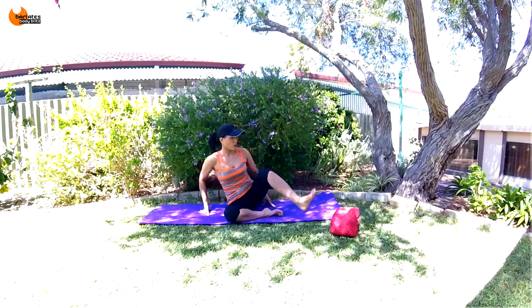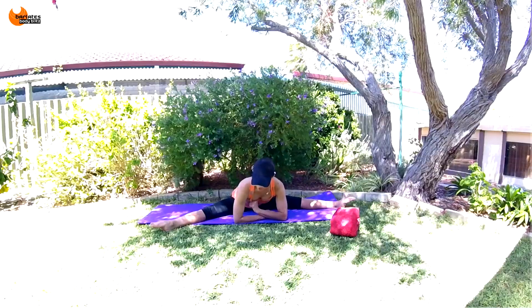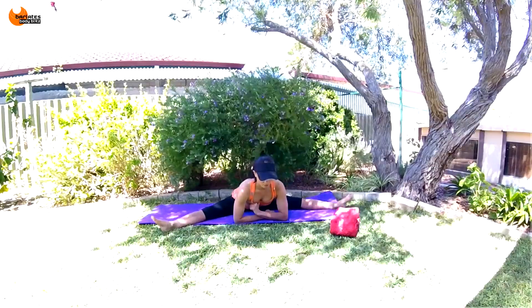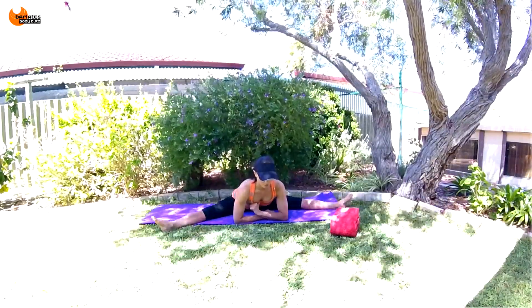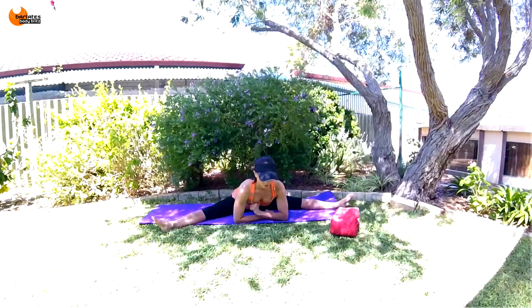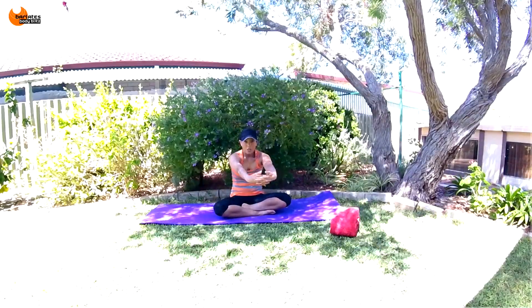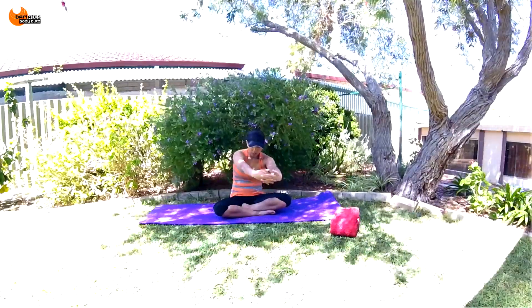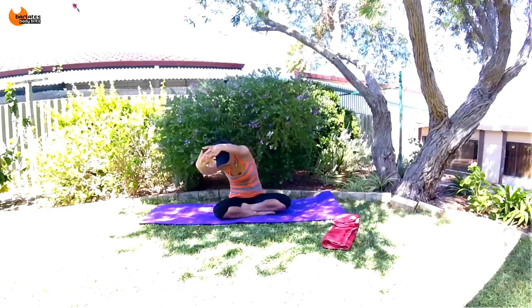Switch to the other side — bring that in towards your chest. For our inner thighs, open out as far as you feel comfortable and just come down. Then come back into a cross-legged position, interlace your arms, and push away opening up through the shoulder blades. Lean to the side, lean to the other side.